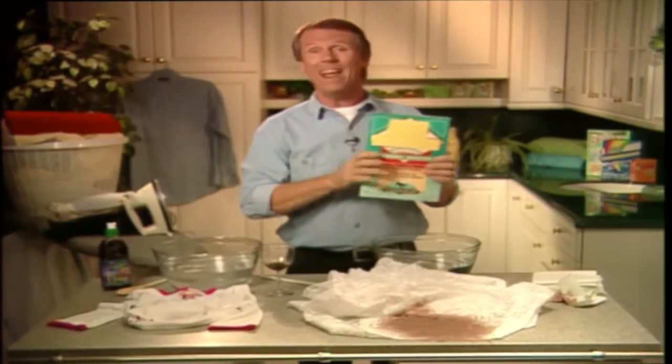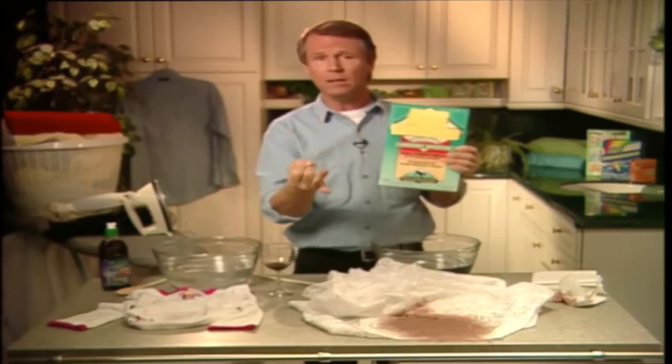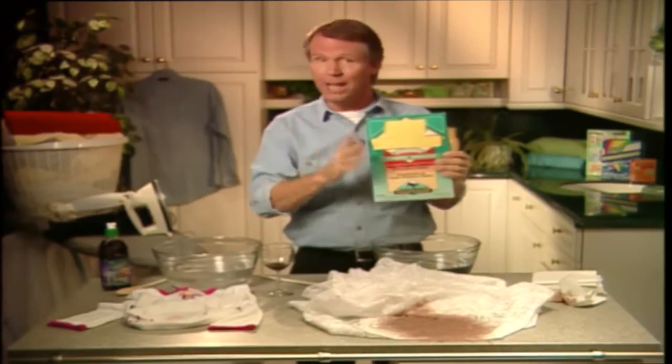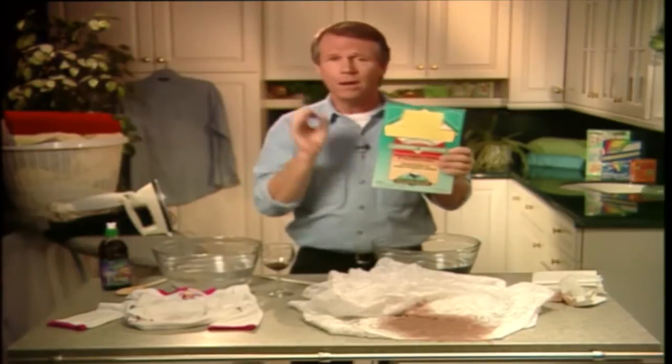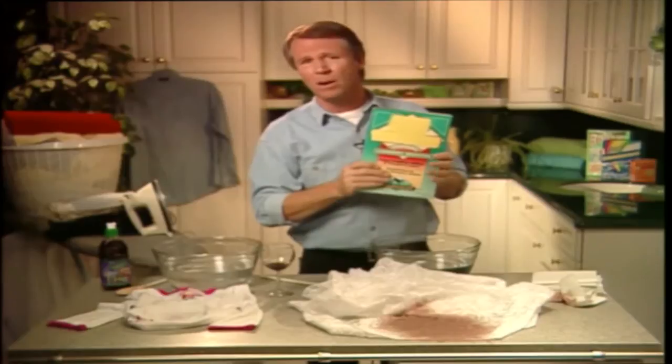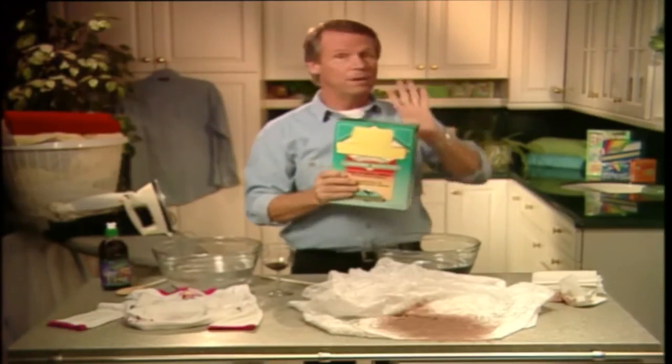You'll see borax cropping up a lot in our books as a cleaning remedy for everything from drains to bathtubs to even toilet bowls. It's been around since the early 1800s, but people have forgotten how good it really is — what with all the fancy cleaners on the market with colorful packaging and clever advertising.